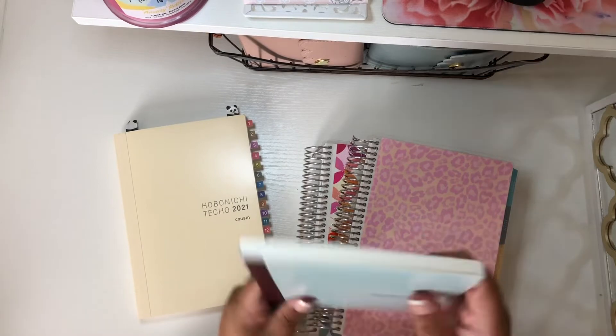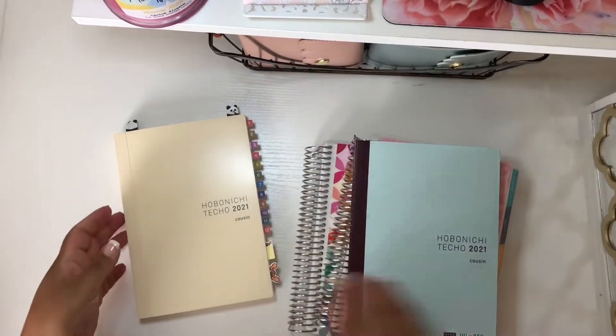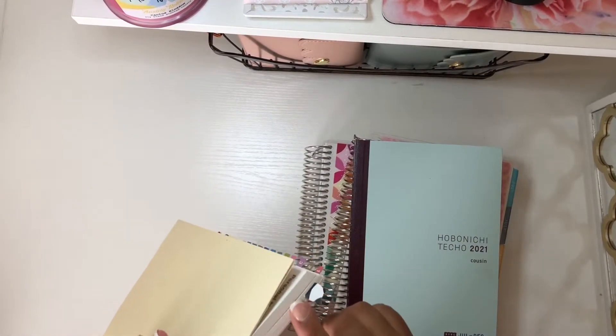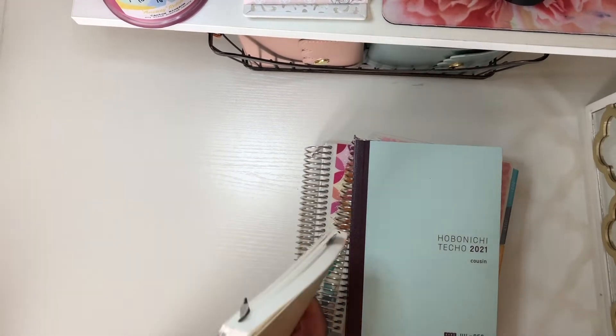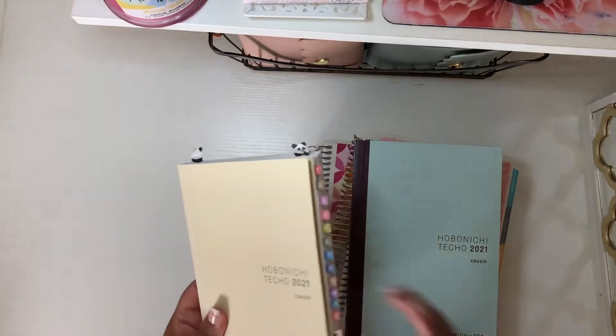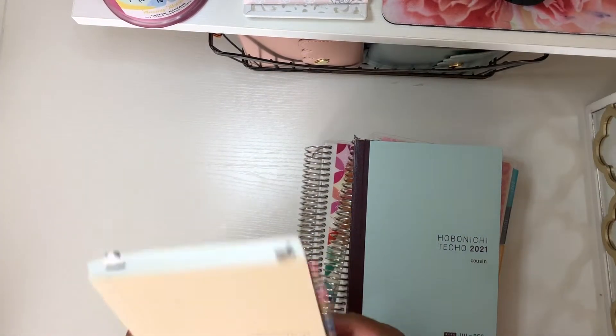If you're only doing pen and paper with no stickers, this is really what it would look like. I have been loving this one — you can barely tell I used it, but I really have. I use it daily, except for one month that I was in the hospital, but other than that it's been used and loved. If you don't use stickers, it won't really get much thicker.